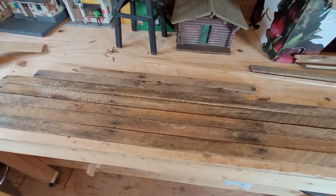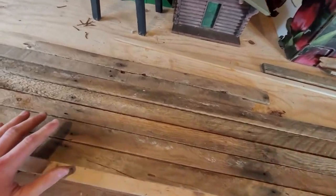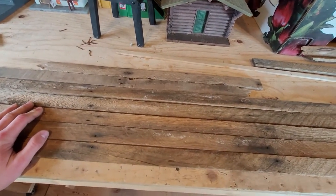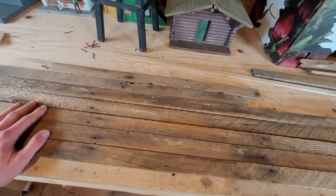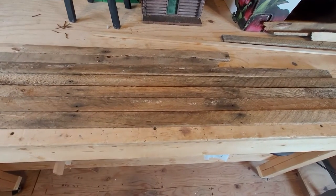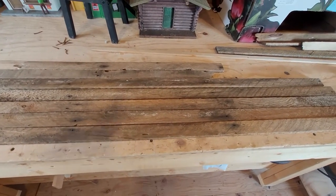Hello everybody and welcome back to Train Brothers Railway. Today we're going to be making some tunnel portals. We're at the point of the layout now where we are going to be starting to add more of the details, and tunnel portals are definitely one of the things we want because it'll hide the PVC pipe that we used for the tunnel.